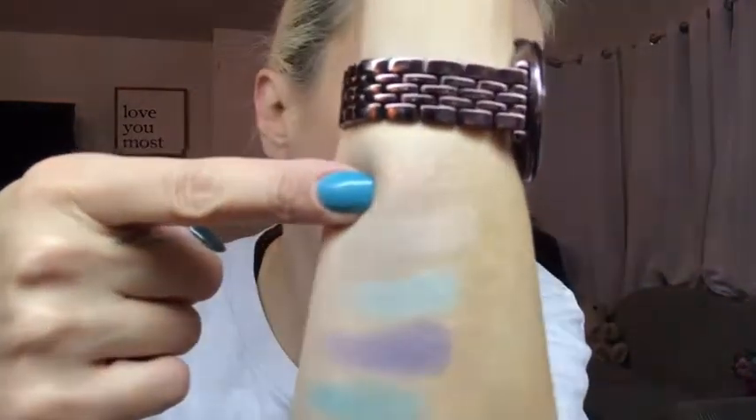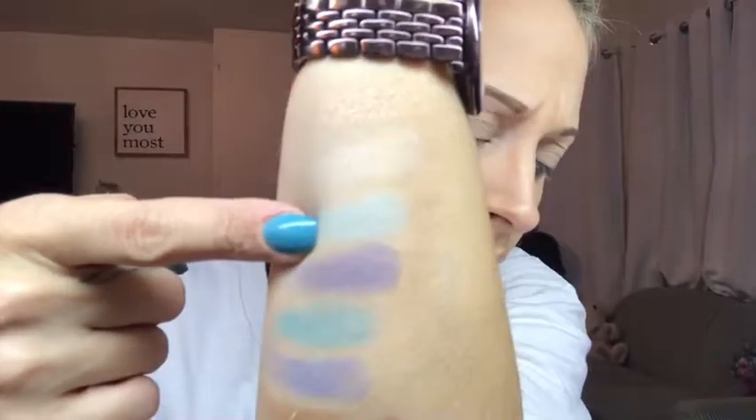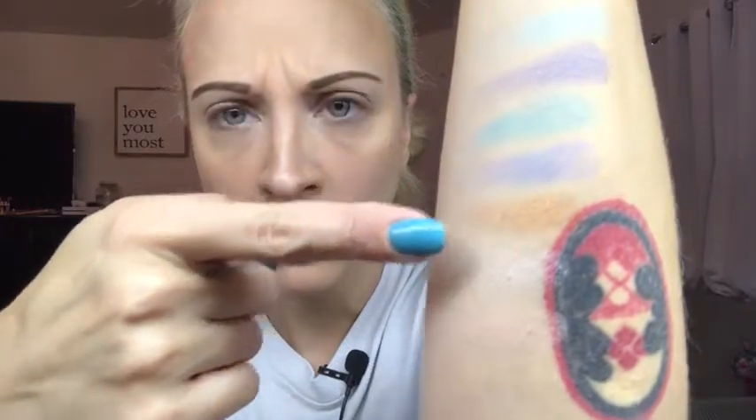Then we have Immerse, Frostbite, Crystal, H2O, Melt, Iceberg, Glass, Cool, and Climate. The shimmers aren't bad. There is some staining, which is a good sign that there's some staying power with some of these shades. But the mattes do not swatch very well.